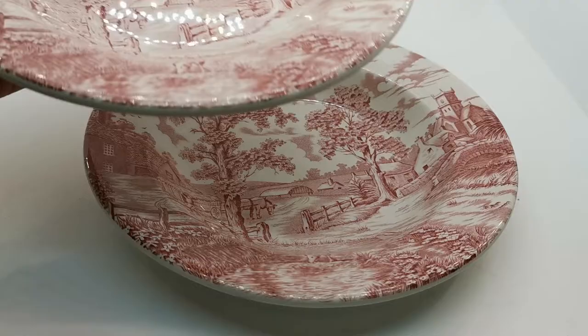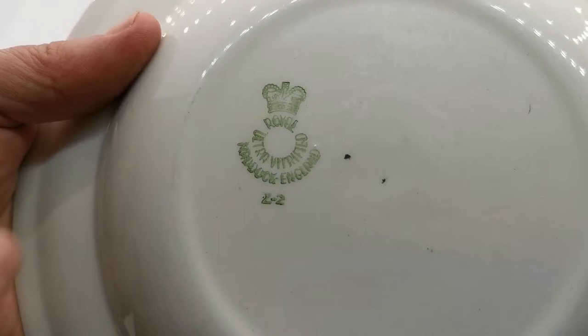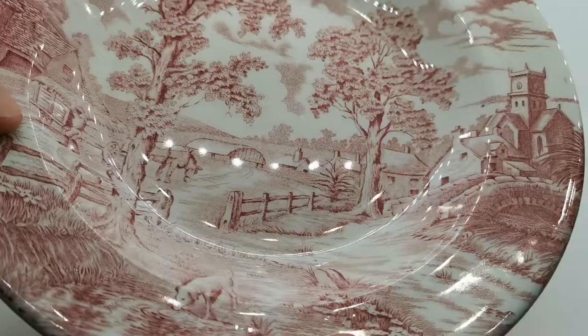Two of them on offer, about to be listed. If we just turn them over and show you the factory marks: Maddock, England. Z2 is the mould mark for them. Royal ultra vitrified with the crown of Maddock, England. These were made during the 60s and 70s, latter half of the 20th century.